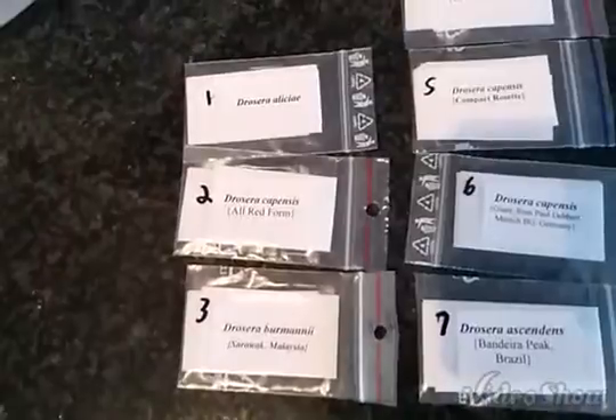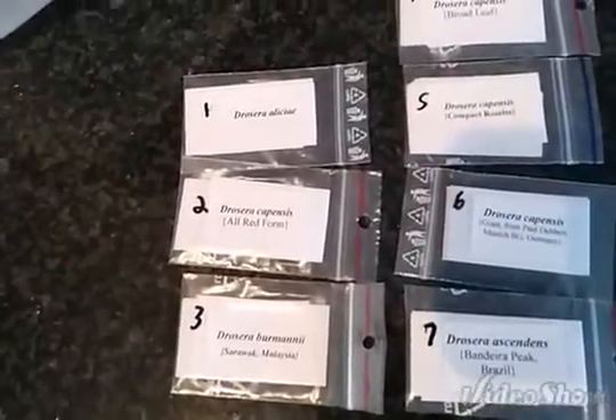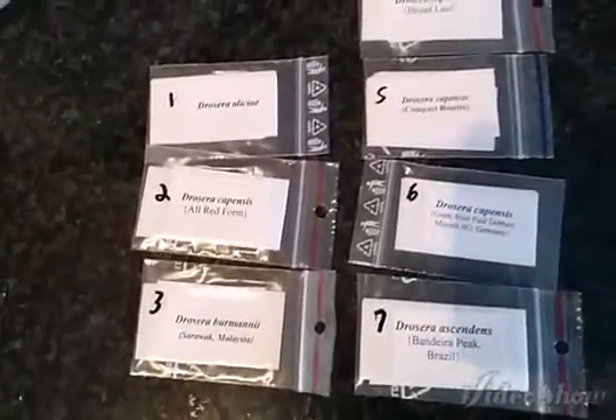Drosera is the sundew plant. It's also part of the carnivorous plant family. I brought in some seeds from a company online in Europe. You can probably get them anywhere, but I bought them from this one place and they came in about a month ago — I just haven't had time to do this.